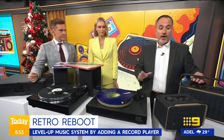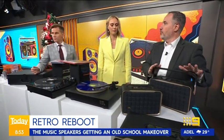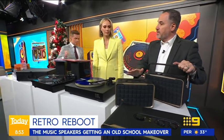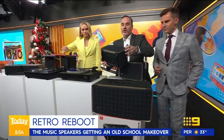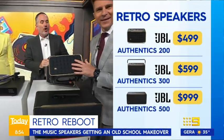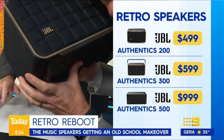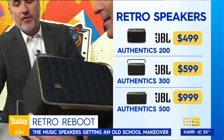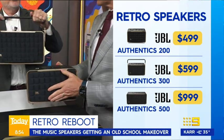Speaking of Bluetooth speakers, this is a beautiful new range from JBL — the Authentics range. What they've done is bring back the style. You'll recognize that quadrex foam on the front — that is iconically JBL. Beautiful fit and finish. These are $500, $600, and $1,000 for the different models.